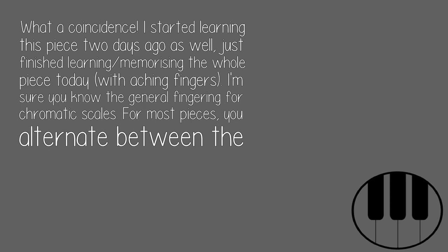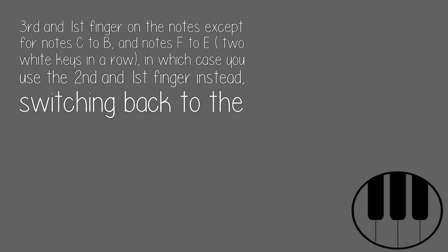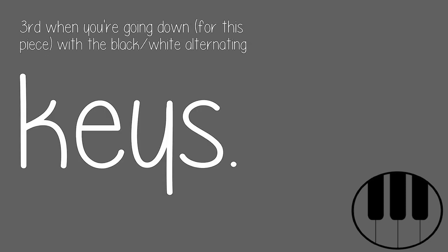I'm sure you know the general fingering for chromatic scales. For most pieces, you alternate between the third and first finger on the notes, except for notes C to B and notes F to E — two white keys in a row — in which case you use the second and first finger instead, switching back to the third when going down, for this piece with the black and white alternating keys.